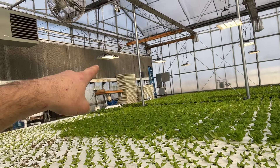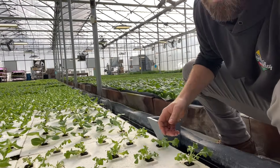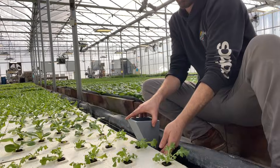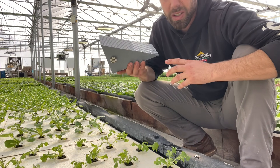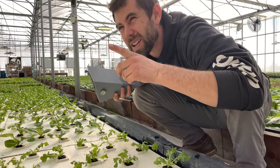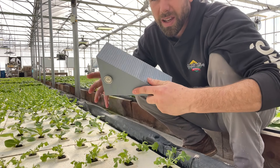We've got these things everywhere — there's one magneted to the pole over there. I 3D printed this one; we're still running experiments. That one is ASA filament, which is good for outside use, and this one is just standard PLA.